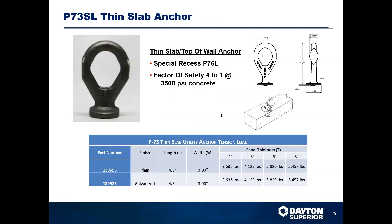For thin slab applications, we have our P73SO, designed for thin slab applications. Typically you're looking at three to four inches of concrete thickness. You are looking at an insert that's three inches wide, so you're looking at a minimal four-inch wide concrete panel.